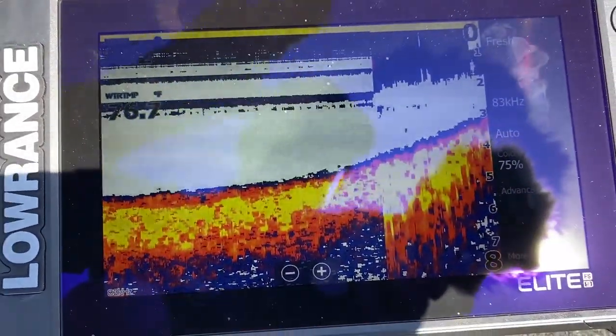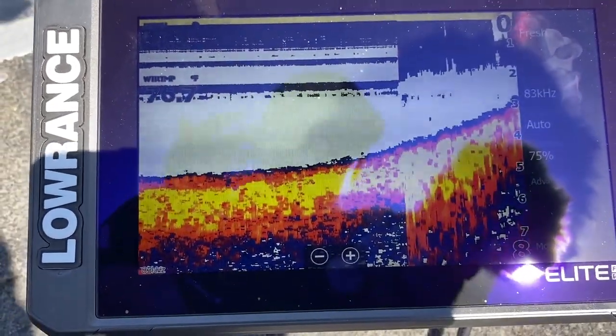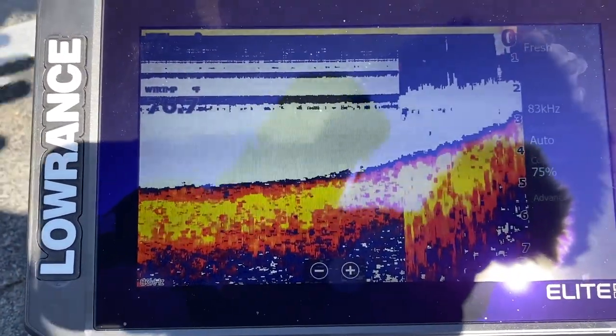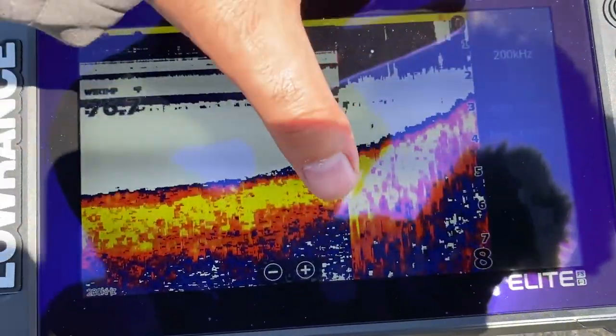Right now I'm sitting really shallow, trying to get out of the wind, so I need a higher sensitivity — that's why I was leaving it at the 200. So that is how you read a depth finder, very basic, straight out of the box.